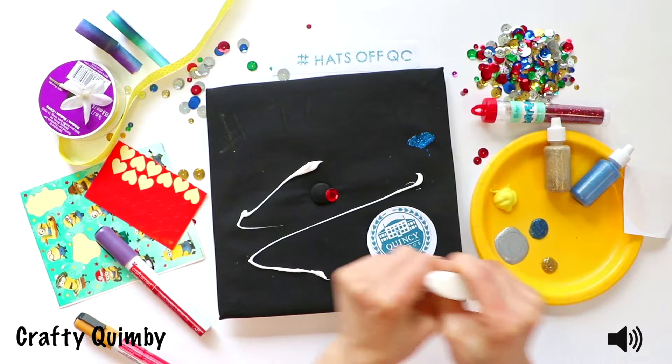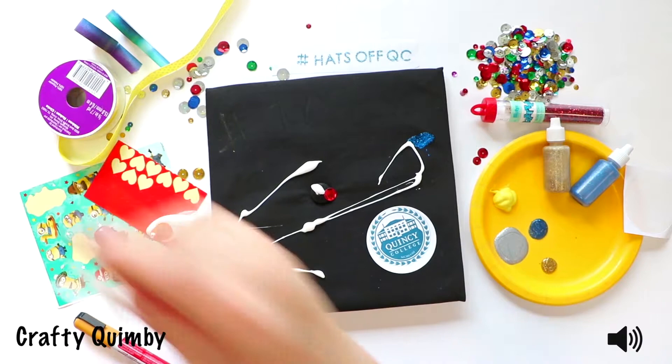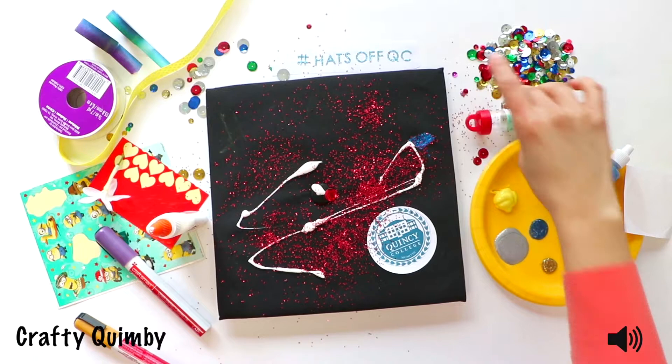Once you get your glue on there, just grab assorted items and kind of throw them on the glue. You've got some glitter — that should stick nicely. Everyone loves glitter around the house, so don't worry about making a mess or anything. Just kind of dump it all on. Make sure you avoid the glue you just put down to stick the glitter to.